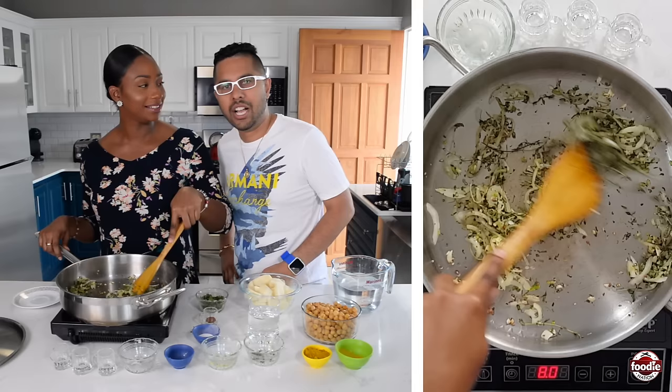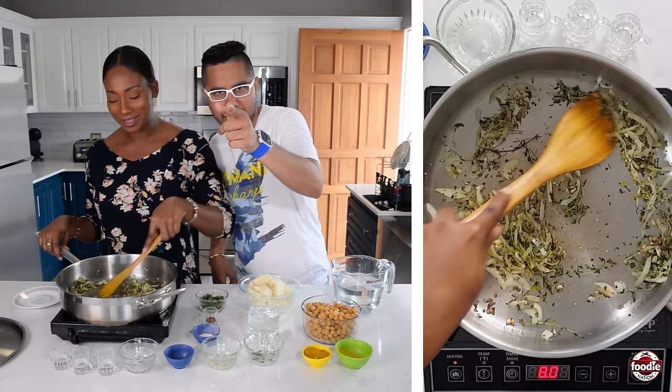What does an Indian wolf eat for breakfast? Chardon aloo! I know you guys are laughing out there. If you're laughing, don't.